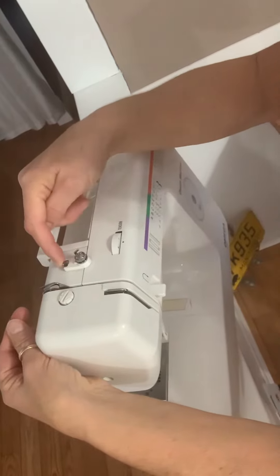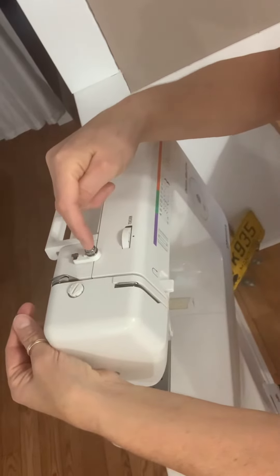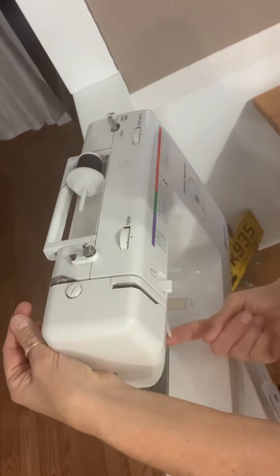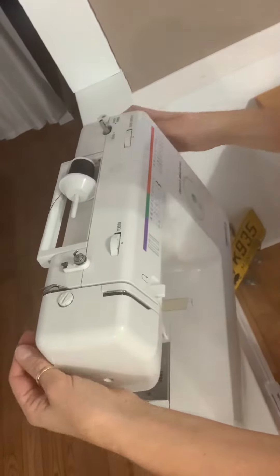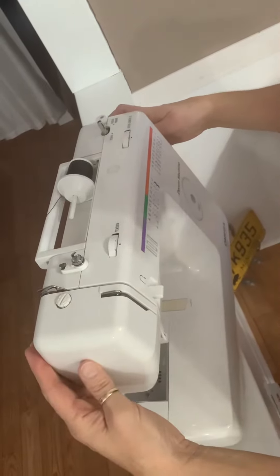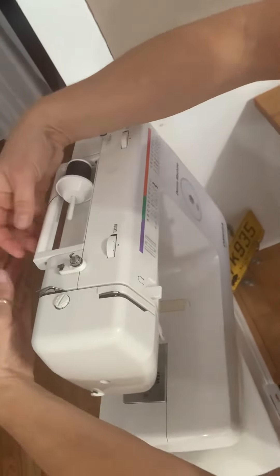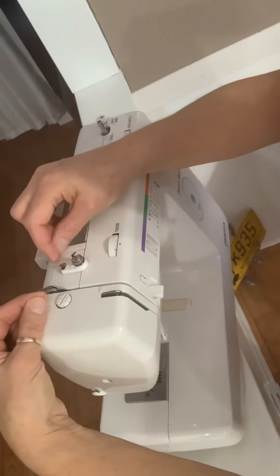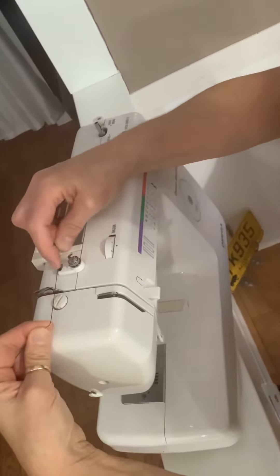There's a little hook here, a loopy here, a hook back here. We're going to hook it down here and hook it on the needle rise right there. Take your thread from your spool and hook it through that little foot first.